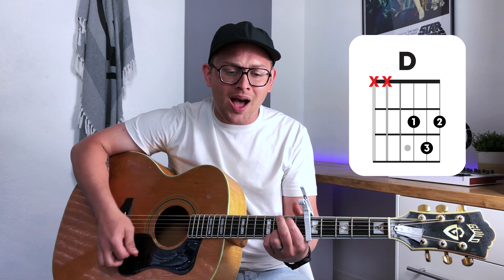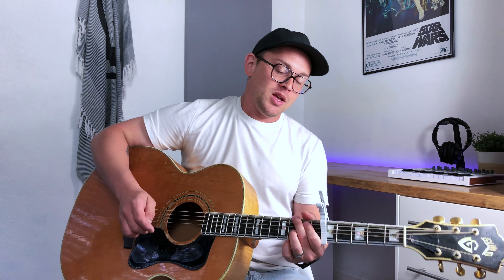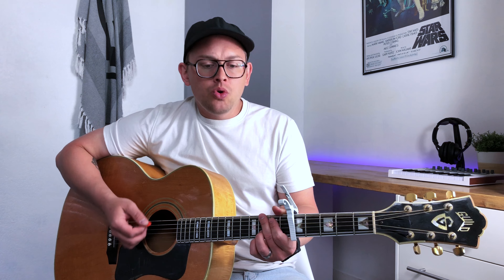Verse two — we are continuing strumming pattern number one, and the singer jumps up an octave vocally. And I have a place in the family of my God. I will be named when the saints go marching on. He is the prize — oh my salvation, oh my salvation, my song. The only one I'm counting on.